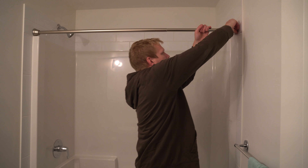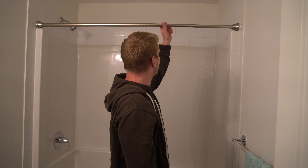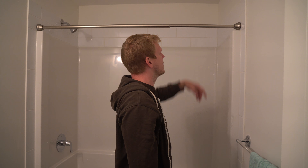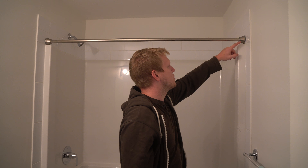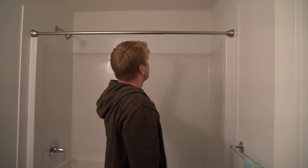So try that out, try your shower curtain, and make sure it goes along it nice and smooth. If that doesn't work, I would suggest doing this one over — a white one or a black one, because those wear a lot more than this nickel. The nickel's already brushed, so if it scratches and scrapes, it blends a lot more. But that's all there is to it. Press like and subscribe for more. Thank you.